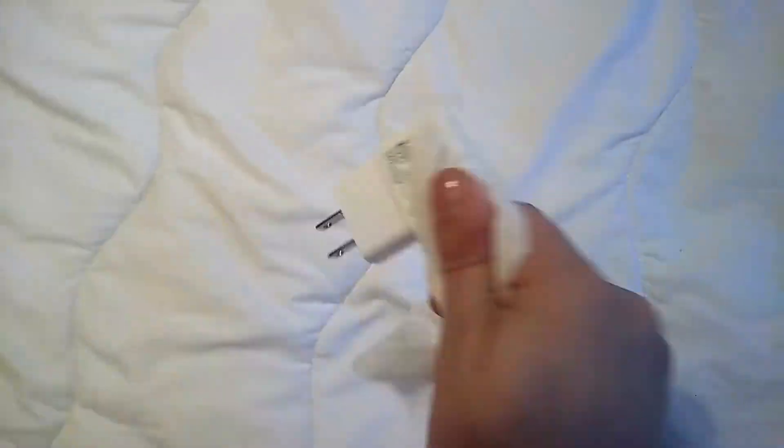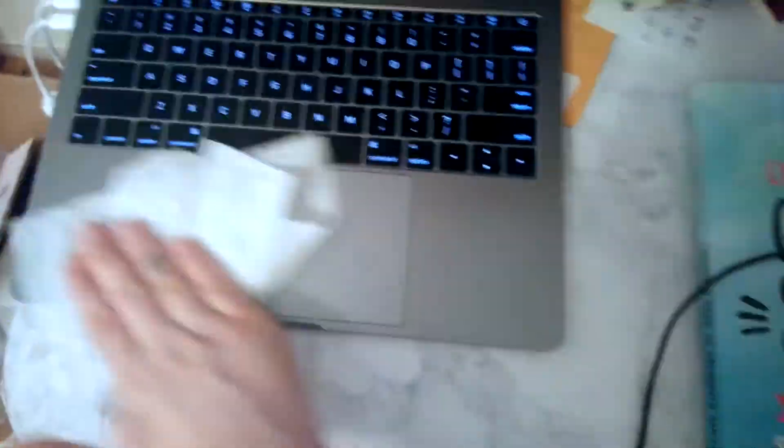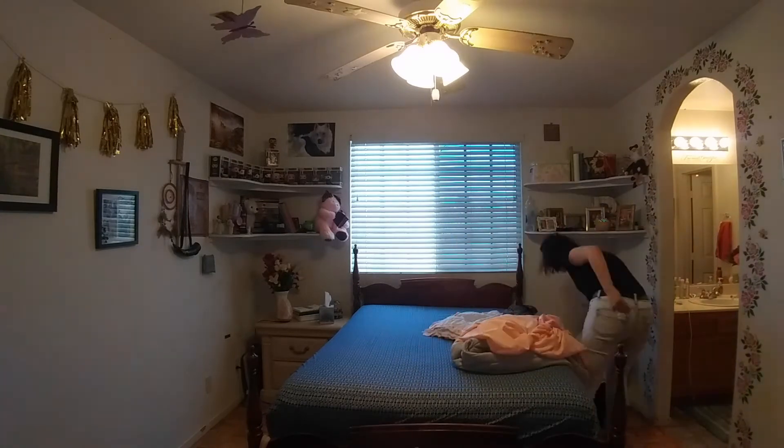While you've got those disinfectant wipes out, go ahead and wipe down all of the things that you touch on a regular basis but didn't think about — doorknobs, light switch covers, your phone charger, your remote, hand railings, counters, computers. Basically, if I touched it on a regular basis, I wiped it down.